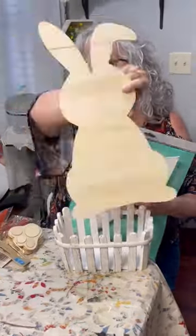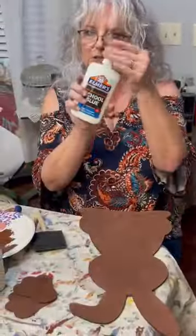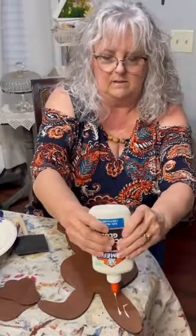Hi y'all, it's Renee with Renee's Chalkin' Craze. This is a really quick video of what I did with some of my goodies I found in Houston at the Dollar Tree, Hobby Lobby, Joann's, and all those good places.